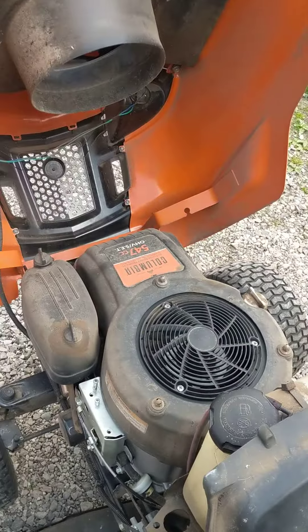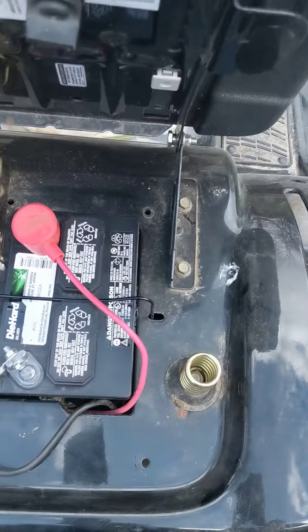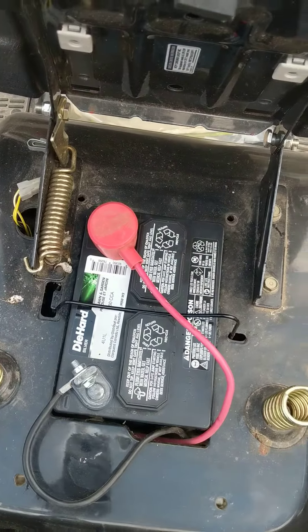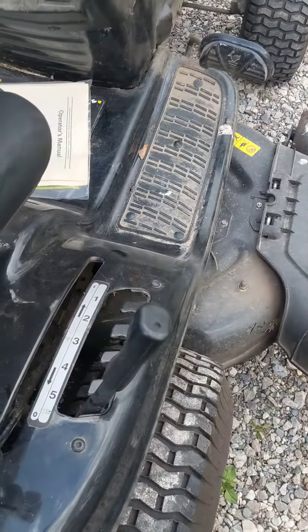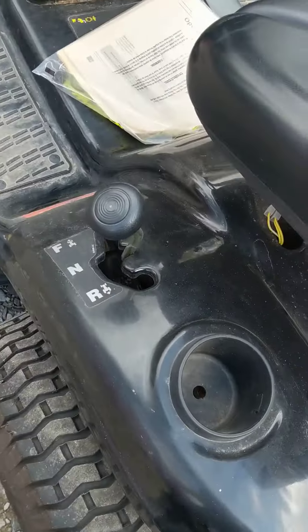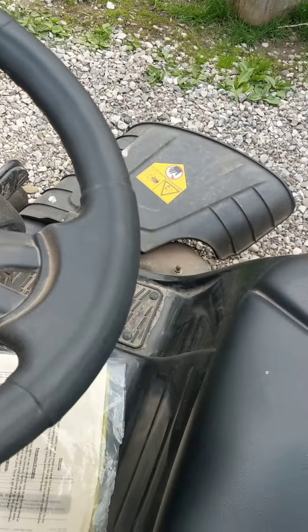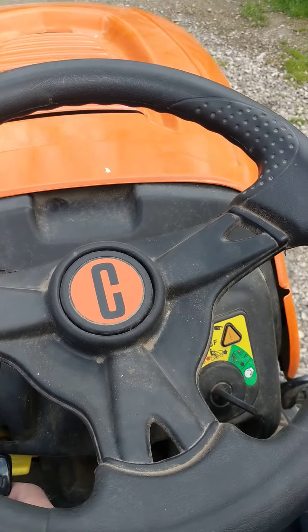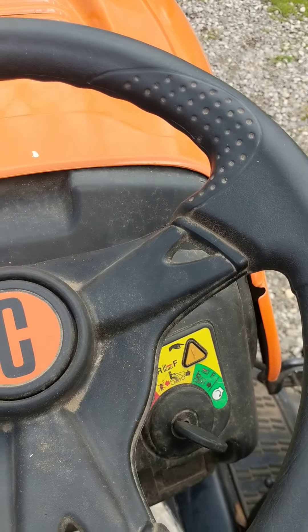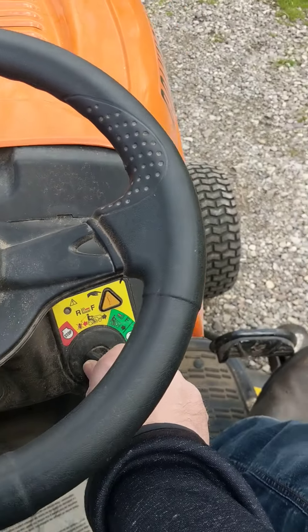Everything is running. The unit itself has a brand new battery. All of your cutting modes, forward, reverse, and so on. Now we are going to try and start her up — as you can see, choke is on. There we are in choke mode, and we'll start the key.